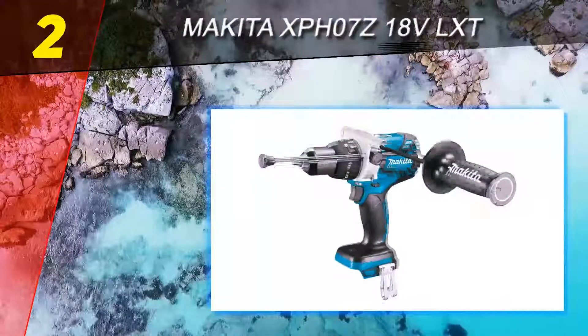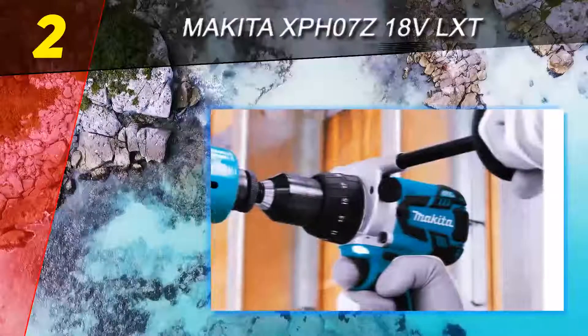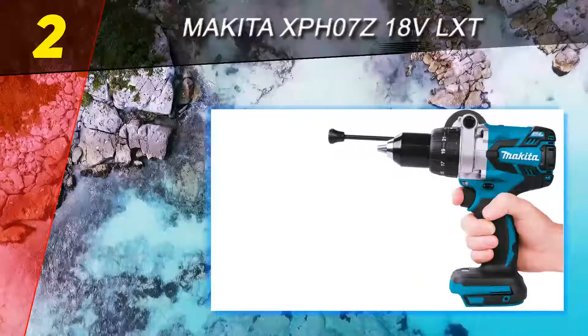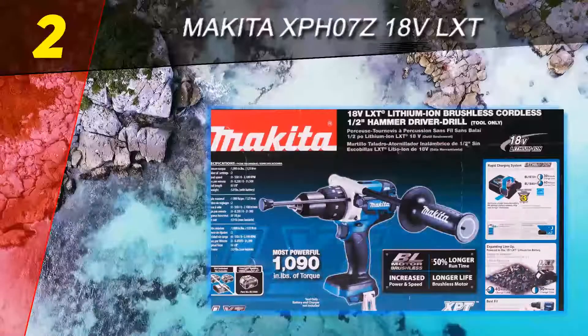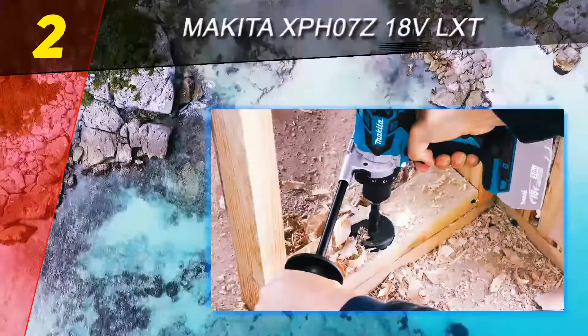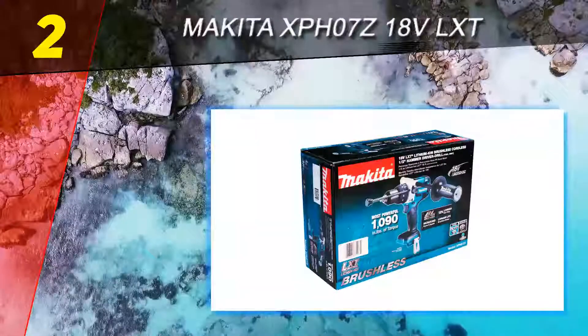Number 2 on this list: the Makita XPH07Z 18V LXT. This compact 1/2 inch brushless driver drill provides an impressive 1,090 pounds of max torque and variable two-speed transmission capable of 0–550 or 0–2,100 RPM. The unit is powered by an 18V LXT lithium-ion battery for long charge life and features a three-stage LED gauge that allows you to monitor the battery's charge level.